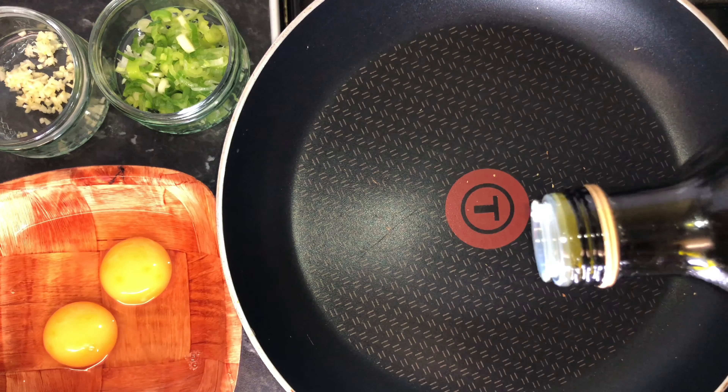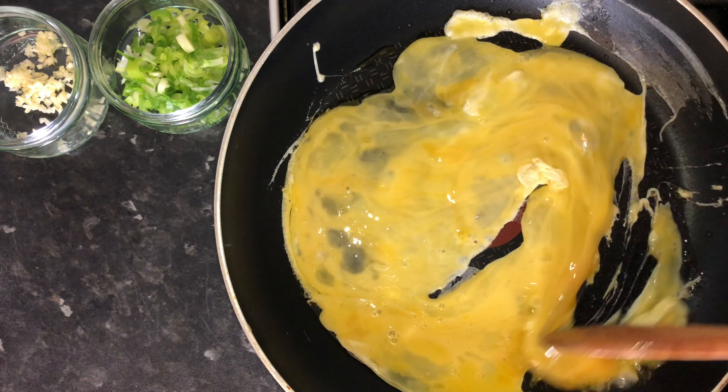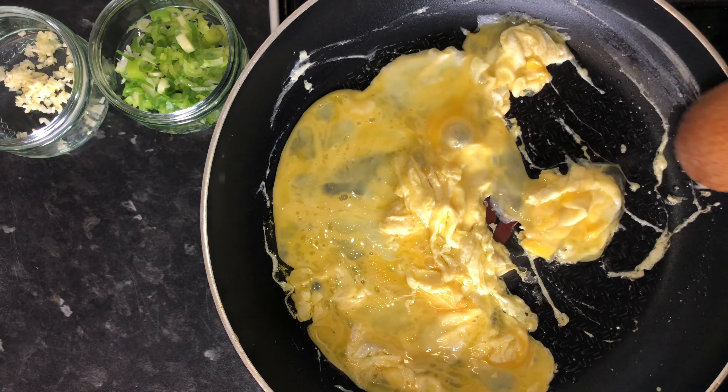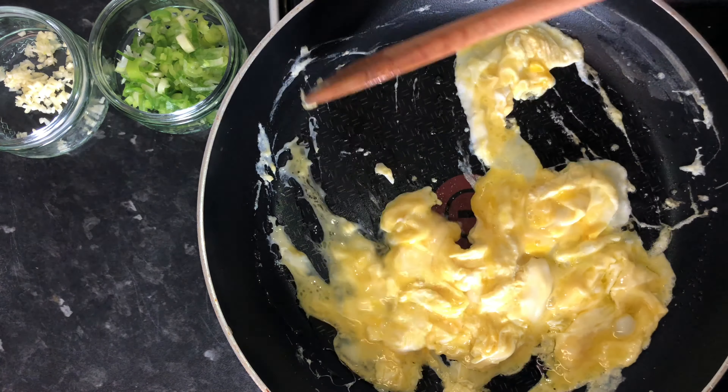First, light up your stove and add a good amount of oil to a saucepan on medium heat. Scramble two eggs, then add spring onion and diced garlic.